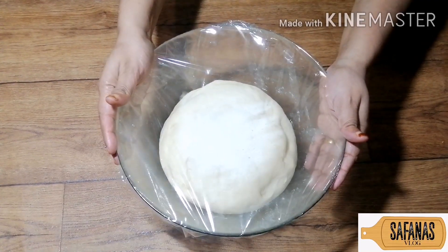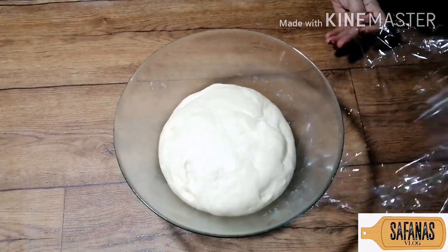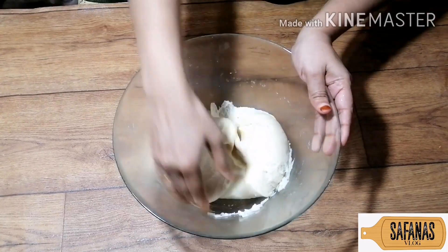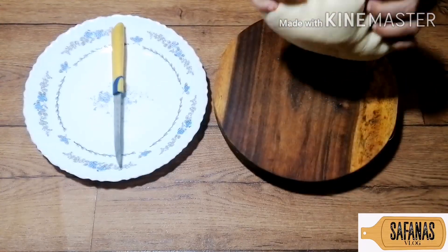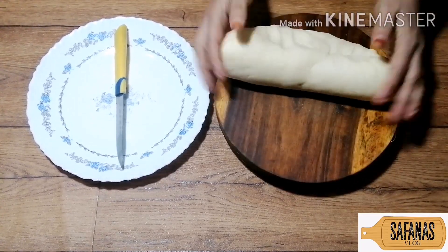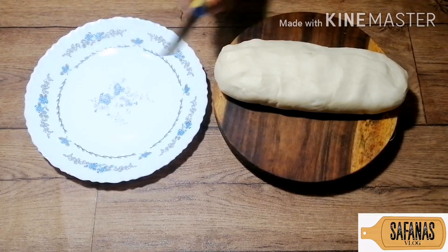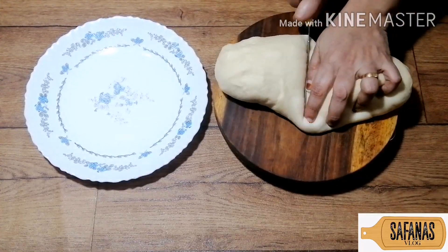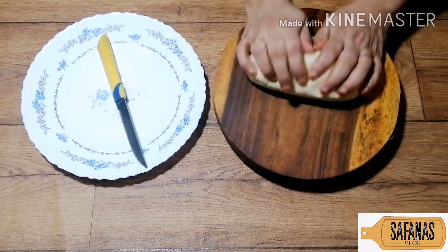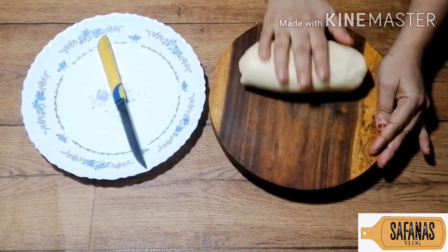I'm going to add the dough. We will add the dough. Now I'm going to add more dough. I am just going to make a paste. You need a paste.